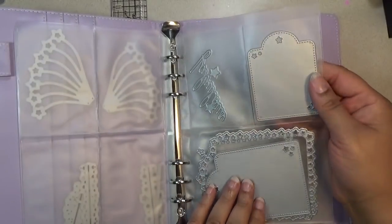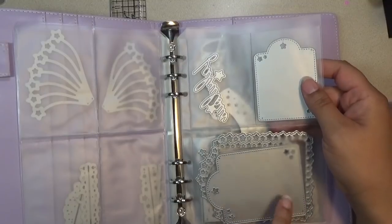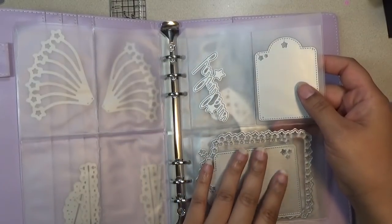There's also this style of pocket where you get two pockets at the top and one at the bottom. This one is five inches wide and about three and three-fourths of an inch tall for this pocket style.